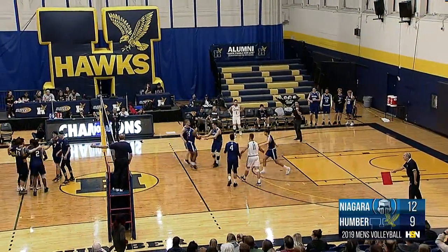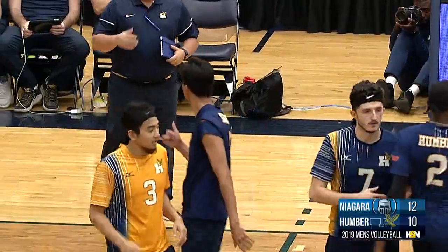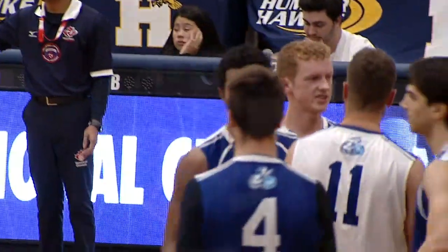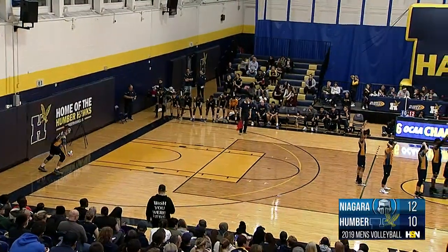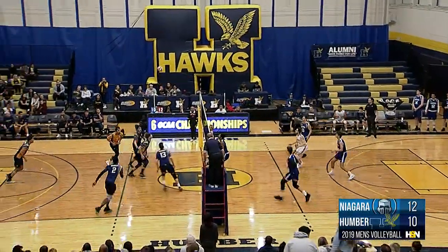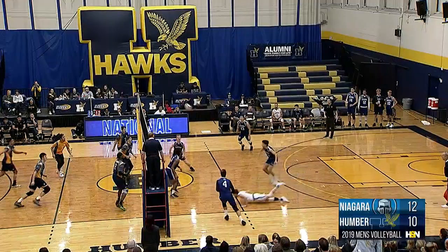Rezard Sadiku had some momentum on that kill attempt, fires it down to the Knights' back line — put it right in between all the backcourt defenders. As the left side hitter is going to really try to look for that donut hole in the middle of the court to spike that one in there. Jake Gomes, one of the best in the business when it comes to serving — shows why there. First touch is over for the Hawks, they're going to get a free ball. Fedari with a laser beam.